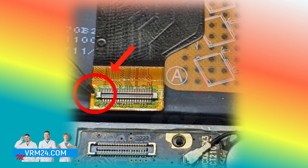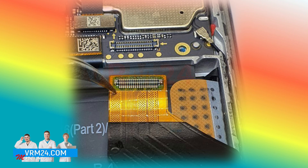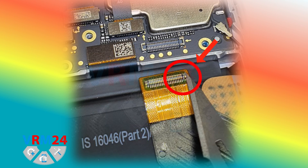Now we need to check the power contacts of the interboard connectors. We check the connectors and contacts, and at the top connector of the interboard cable a break is visible at the contact on the right.